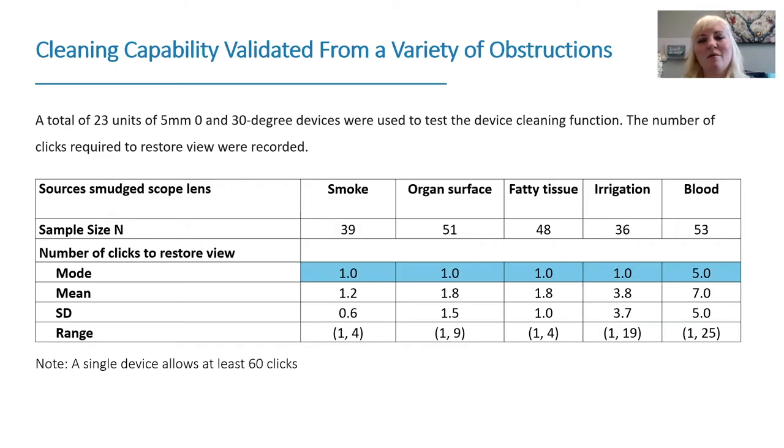Looking at the number of clicks required to restore clean visualization: for smoke, organ surface, fatty tissue like omentum, or irrigation spray on the camera, the majority of the time just one click was needed to restore visibility. However, if the end of the scope gets really bloody, that does take a few more clicks — on average about five clicks.